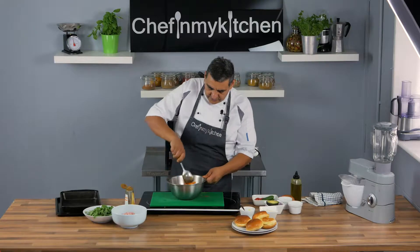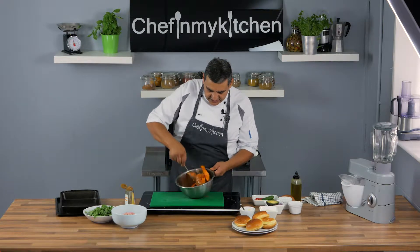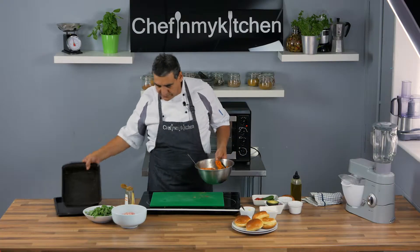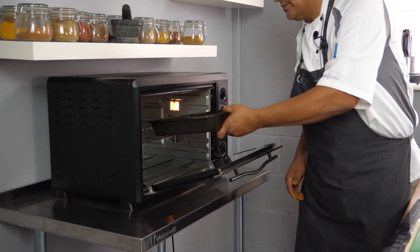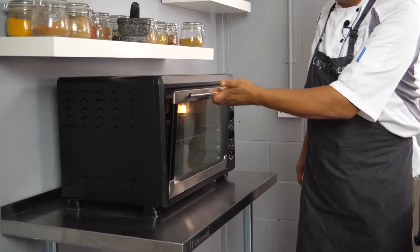We're gonna make sticky sweet potatoes — roasted sticky sweet potatoes. Add a dash of olive oil, not too much. As you can see, it's all mixed together. We just put them in the oven for 20 minutes or so at 180 degrees.